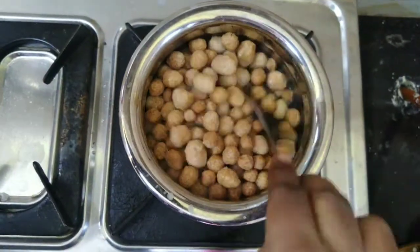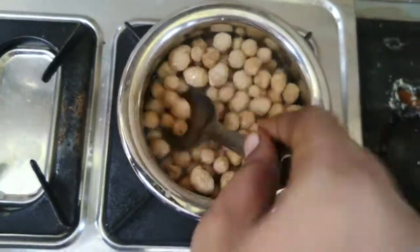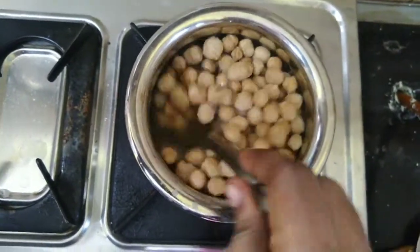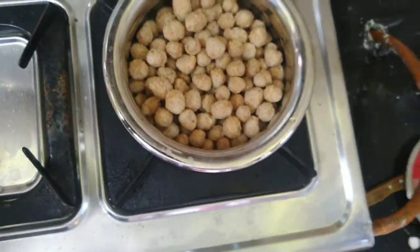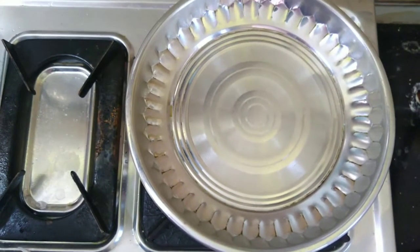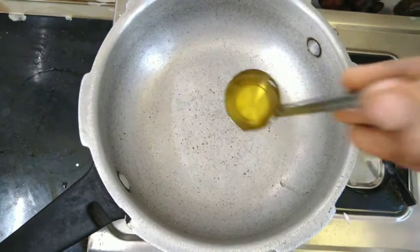This is medium size. If yours is not this size, you will need to break it into smaller pieces. Add a little bit of oil to the pan. Add 3 spoons of oil.